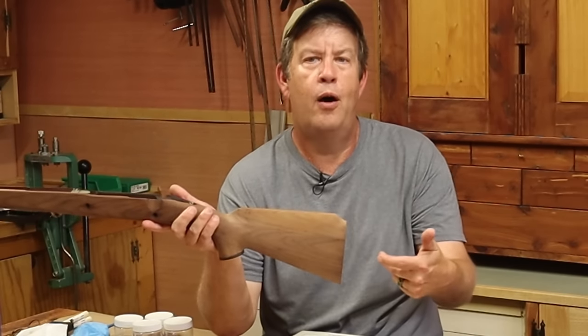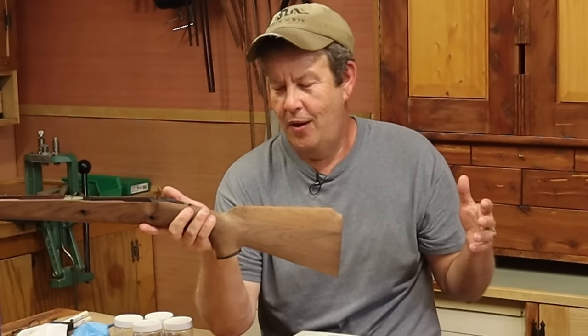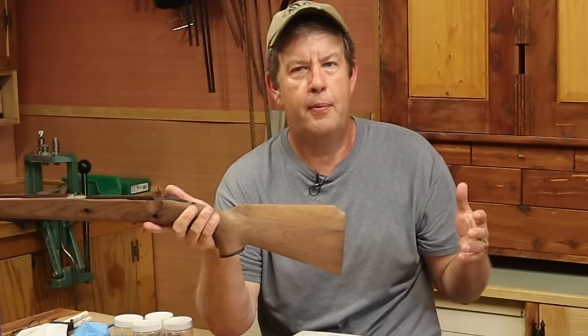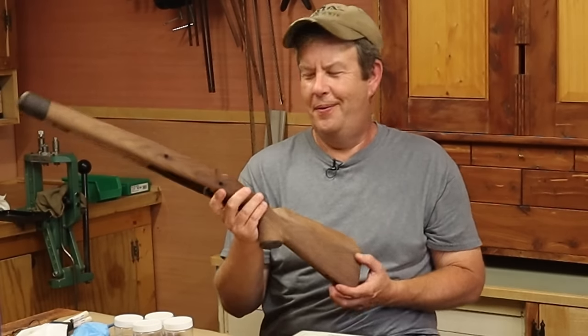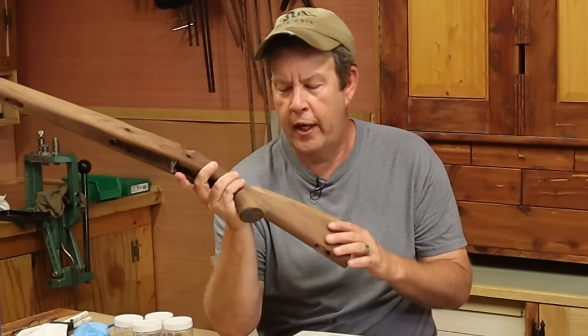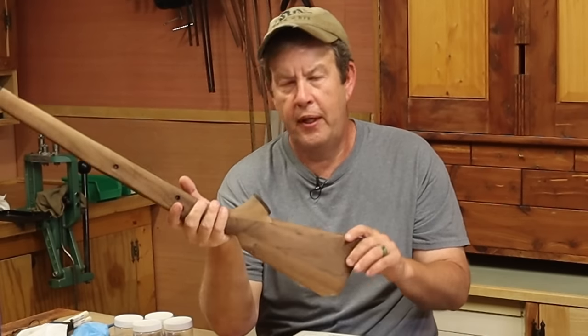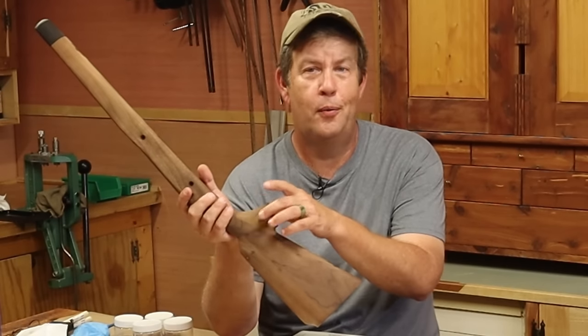The 1903 Springfields were famous for having a lot of felt recoil, because they had so much drop at the comb. That goes back to black powder days — it didn't work too good on high pressure cartridges, or at least it didn't feel too good. So they did a lot of work here. I need to apply a stain just to blend all this in so that it doesn't look like a lot of pieces of spliced-together walnut.